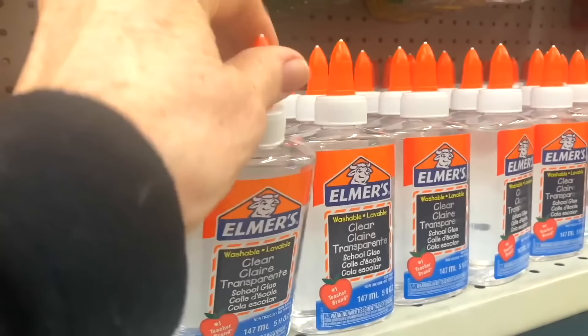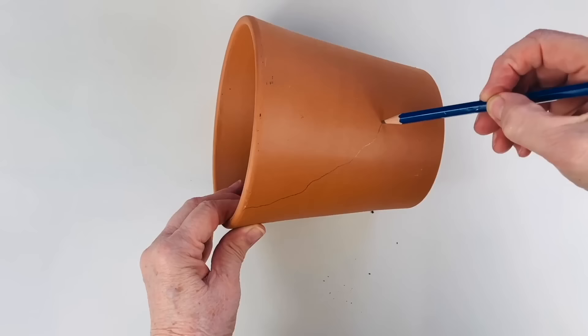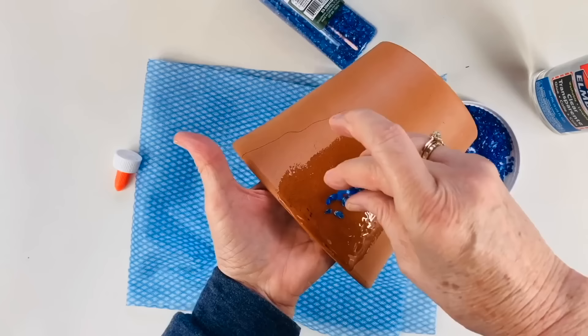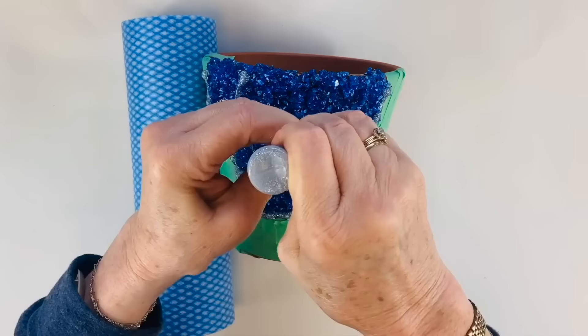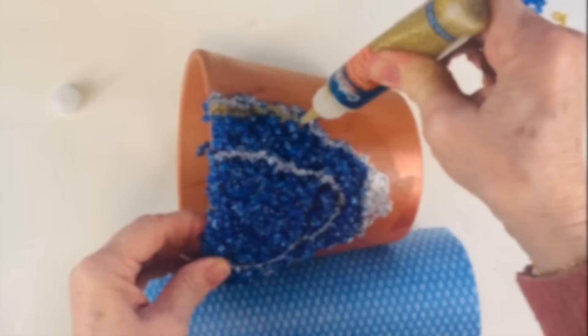I made a trip to my local dollar store. Taking a terracotta pot, I draw a very random shape. Taking the clear glue, I pour some onto the side of the pot, picking up some blue gravel and pressing it down. I then put some silver glitter glue around the edge. And here is my geode terracotta pot.